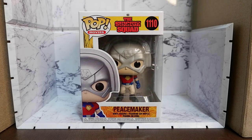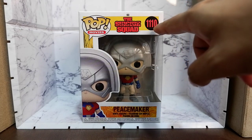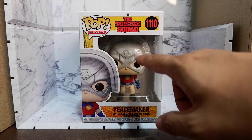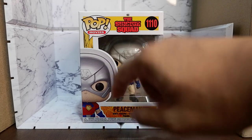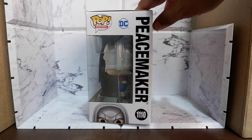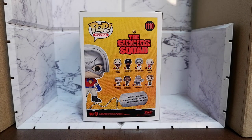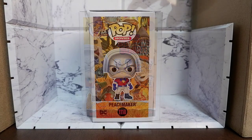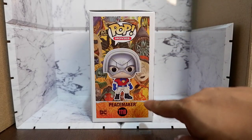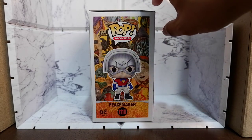Let's take a look at the box. You see the logo of the movie and the number — 1110 for Peacemaker. And then you see the Peacemaker Funko Pop through the plastic. From the top, this is what you will see. From the side, this is what you will get. From the back, you see the other items available in the line like Harley Queen, Bloodsport, Polka Dot Man, Ratcatcher 2, King Shark and Rick Flag. From this side, you see the names of the other characters involved in the movie. And of course, you see the full image of the item.